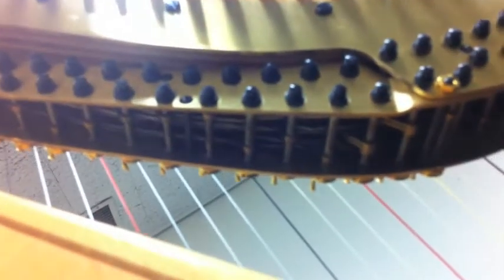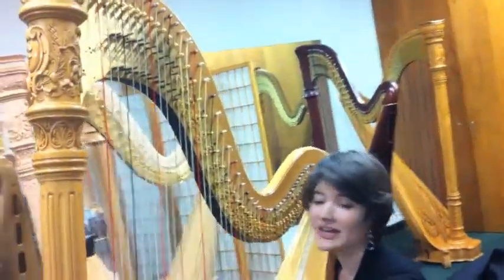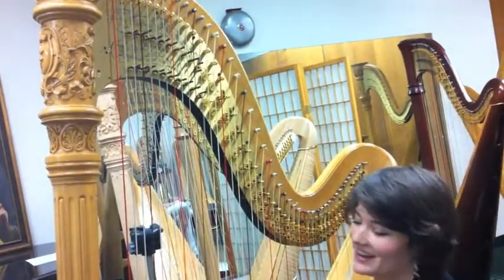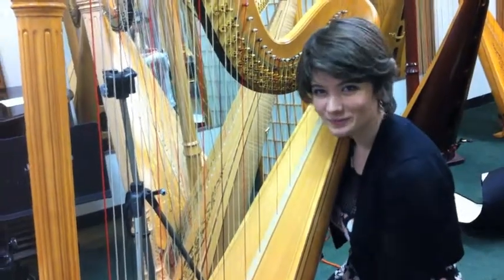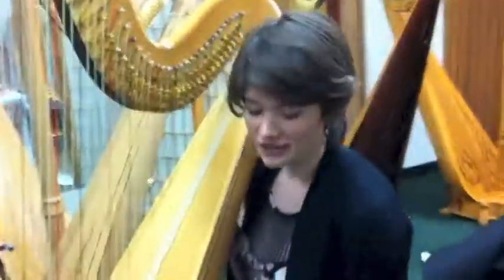Really small. Yeah, I do see that. Very cool. It moves a disc up here, which then tightens the string, which raises the pitch a half step. And then you can move the pedal down one more time — another half step. And so that's how we do all accidentals, or key changes. They're done with our feet.